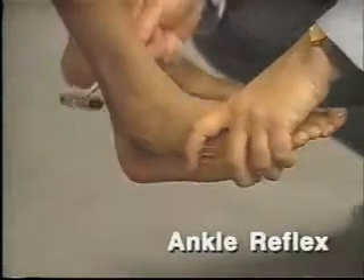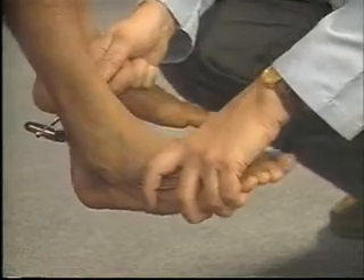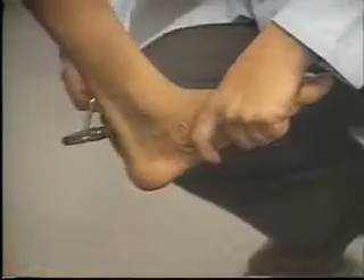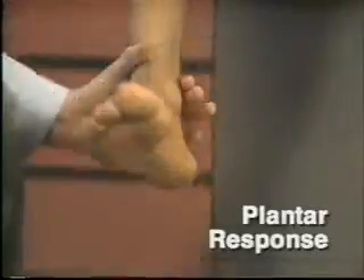To test the ankle reflex, extend the patient's leg somewhat at the knee. Dorsiflex the ankle firmly and strike the Achilles tendon. Feel and watch for plantar flexion. These are 2 plus responses.